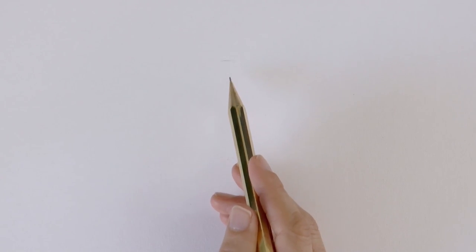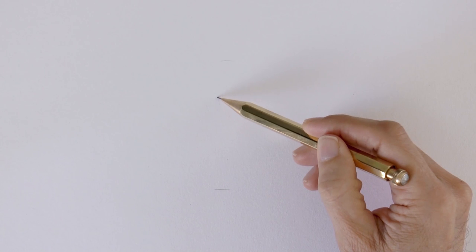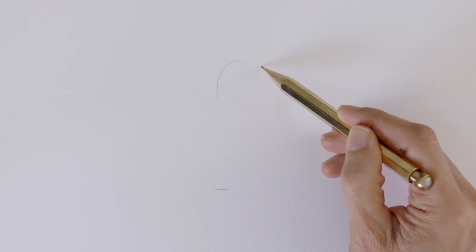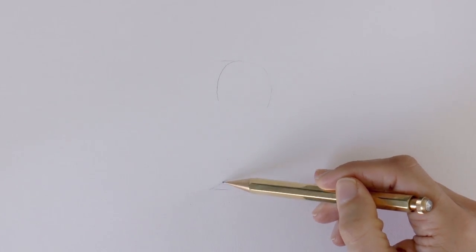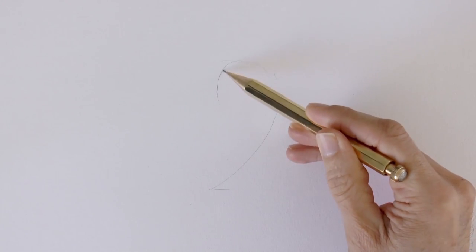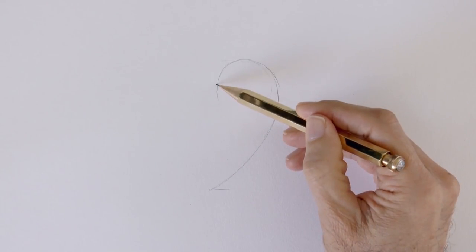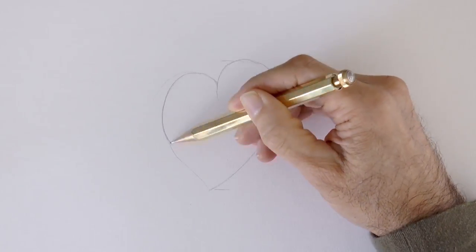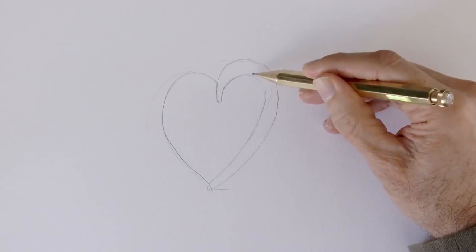We begin by marking the size we want — the top and the bottom of the heart. It is good to define the size so as to make sure that it will fit where we want it. Then we start sketching the shape. It will be like an ear, more or less to this side, or maybe a little bit wider. Try to draw loosely as much as you can. This heart is not going to be symmetrical; it will have a different shape from one side to the other.